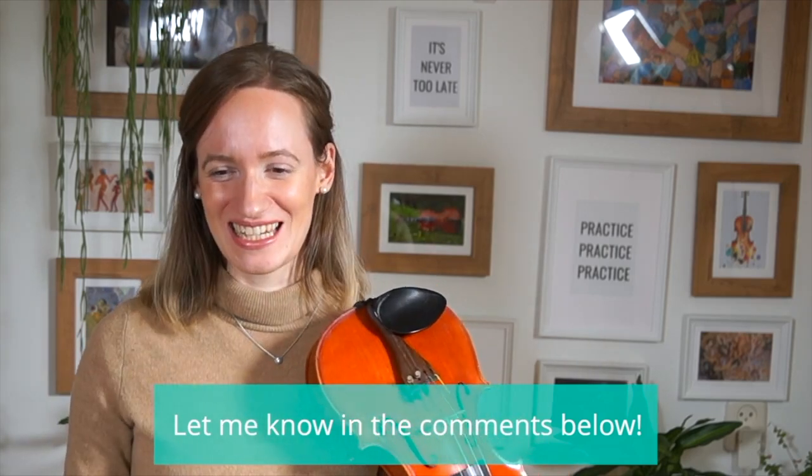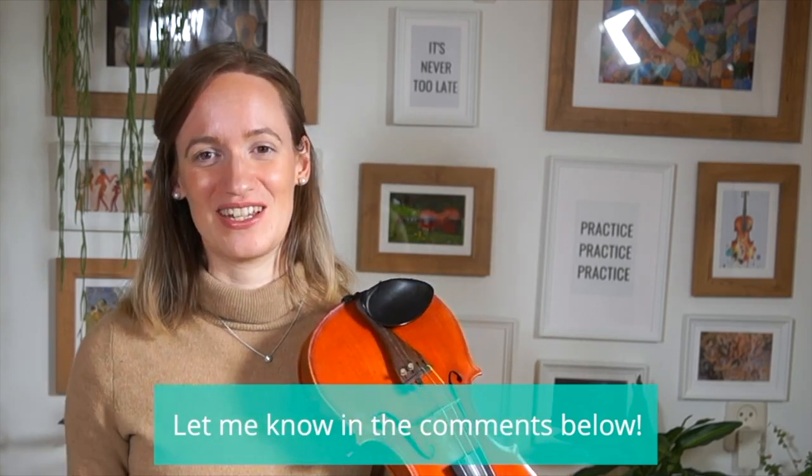In that video you can also listen to me playing it, so you can have an idea of what it will in total sound like. I will upload that on my channel very soon as well. Enjoy practicing, everyone! Let me know in the comments — I always appreciate it if you let me know if you enjoyed this video or if you got something out of it.